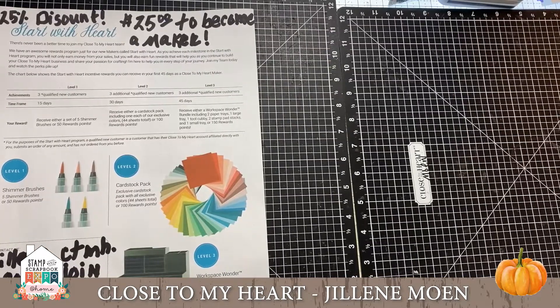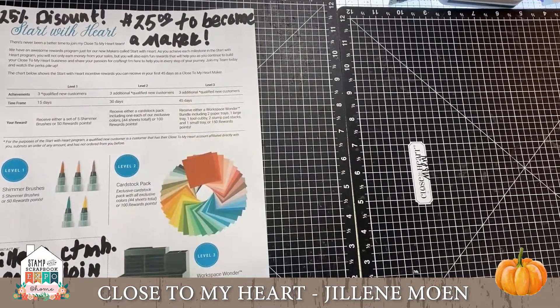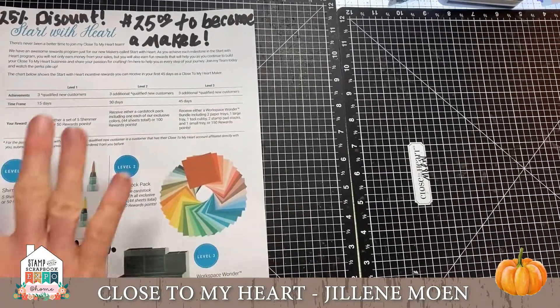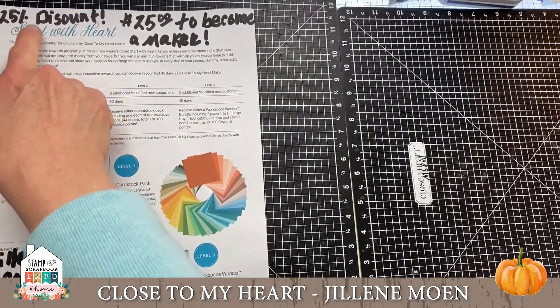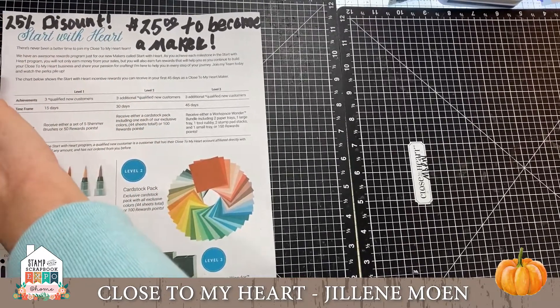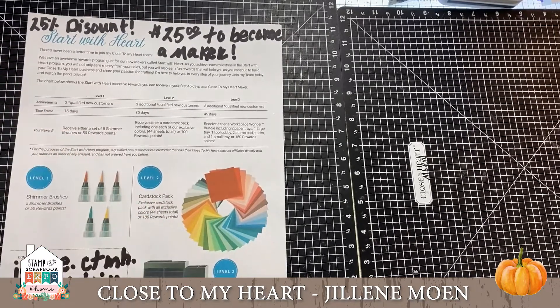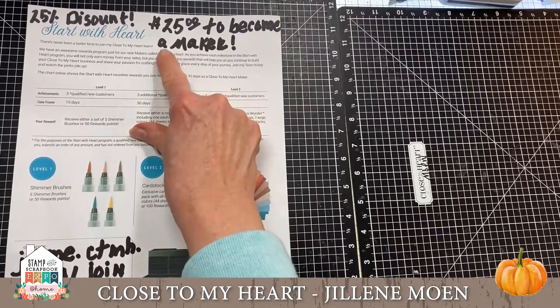I wanted to invite you to consider joining Close to My Heart as a Maker — we used to be called consultants, now we're called Makers, how fun! There are lots of great new programs. We did get a great raise — now we make 25% discount. You don't have to buy a kit; it's $50 to join but you get an immediate $25 credit, so it's really $25 to become a Maker.